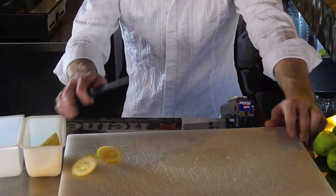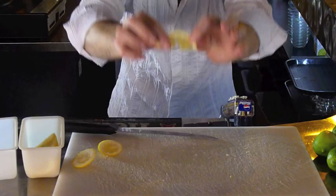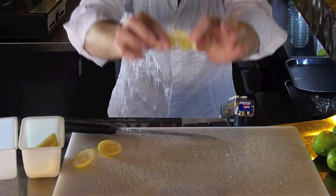There is the lemon. The lime is cut differently. You'll notice that the lemon we just cut has a nice little break in it, right here, so that you can slip it on the side of the glass easily. If it doesn't have that break, it is very difficult to get it on the side of the glass. So you need to have that cut right in the center.